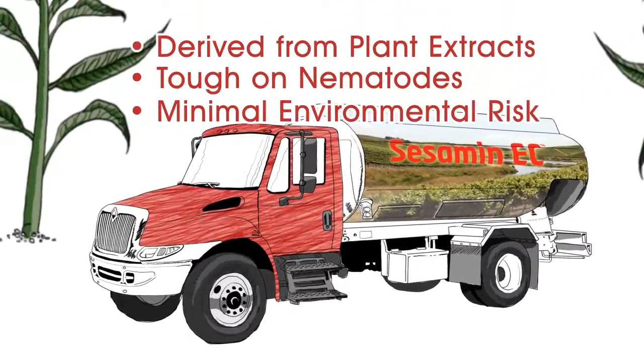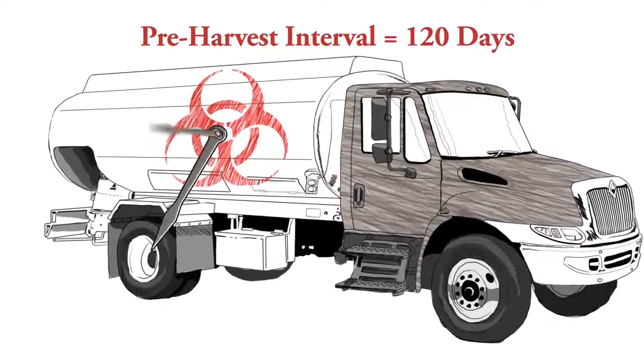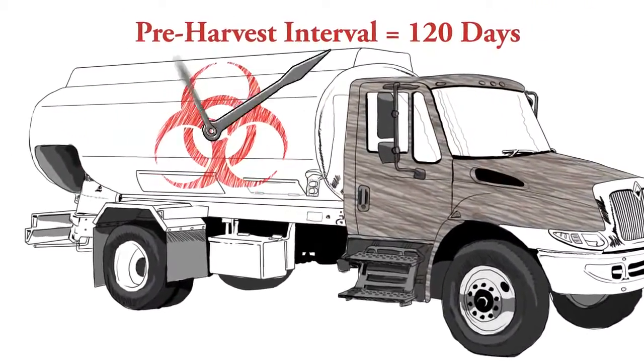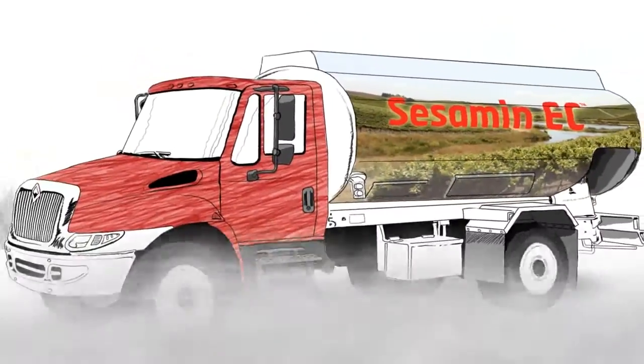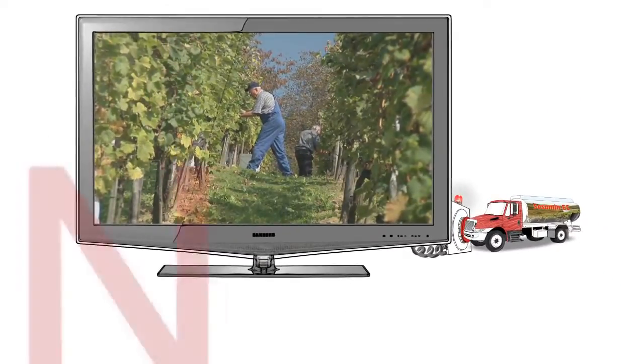While application of conventional products can require a pre-harvest wait period of up to 120 days, produce protected by Sesame EC can be harvested and shipped immediately after application and requires zero time for worker re-entry.